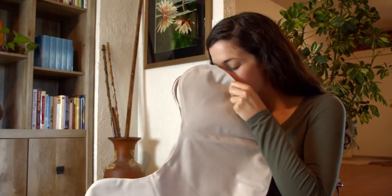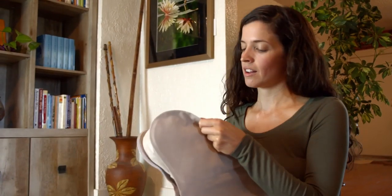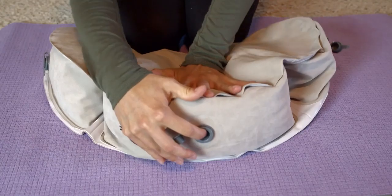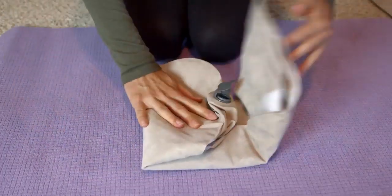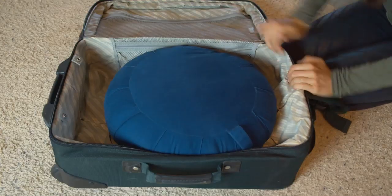With our new valve system, Air Meditator can be inflated in seconds. Deflating the cushion is just as quick. The cushion weighs less than a pound and folds neatly into a 9x9 pouch, saving space and weight in your luggage.